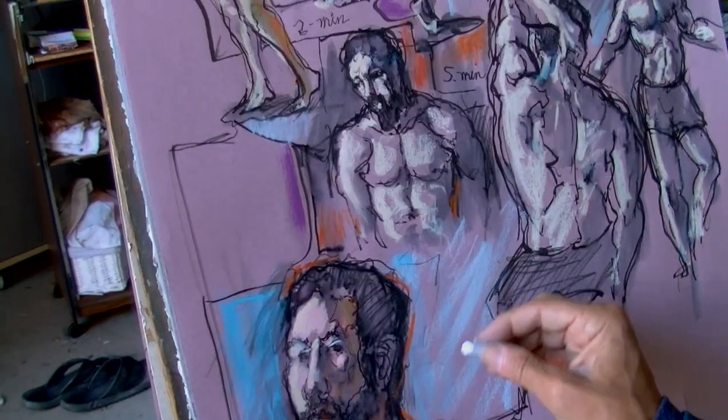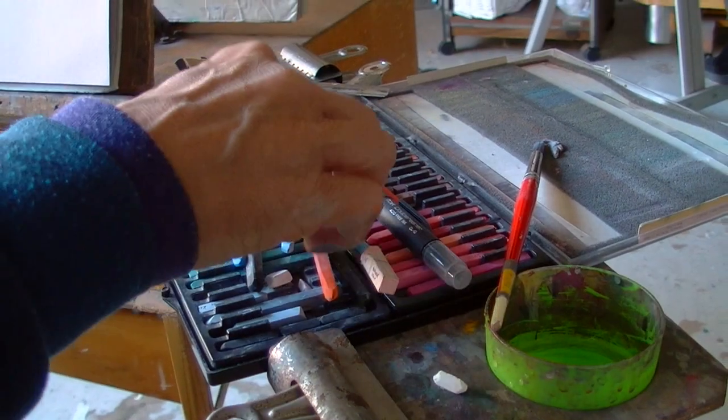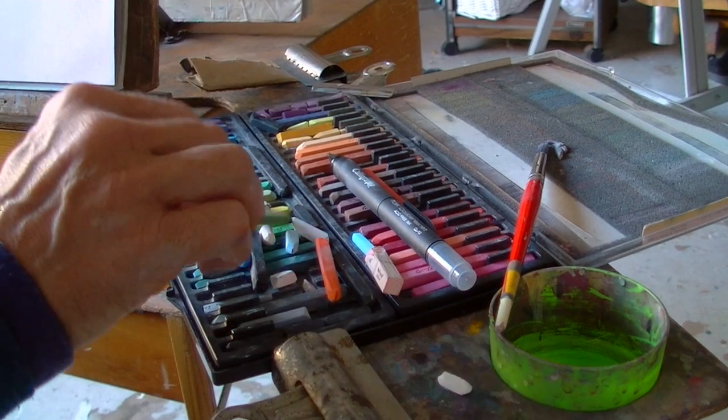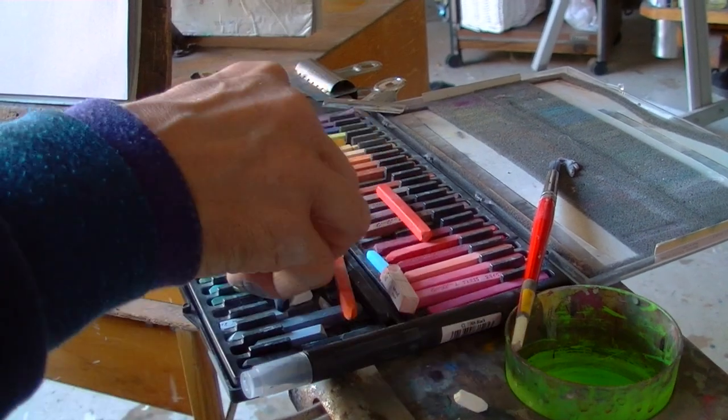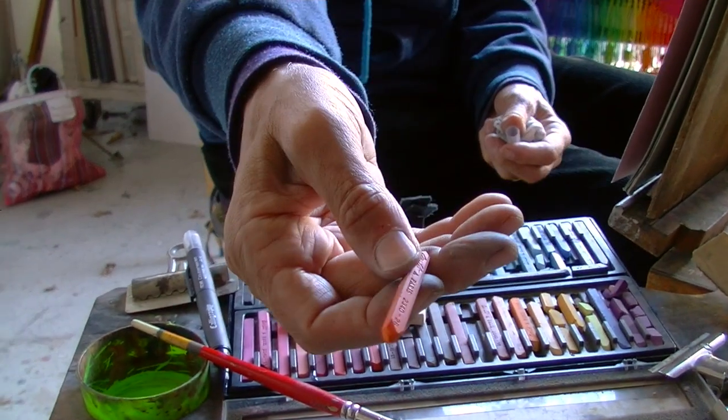Here you can see all the tools: the pastels, pen, brush, and cup of water. I try to keep the pastels relatively organized so I know exactly where to look during the heat of creation.